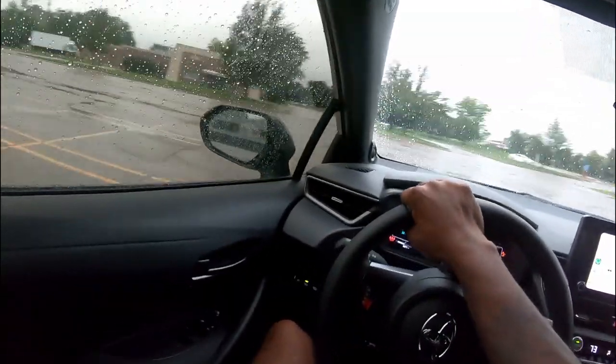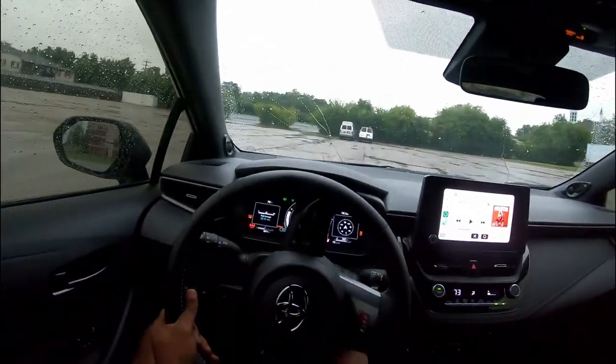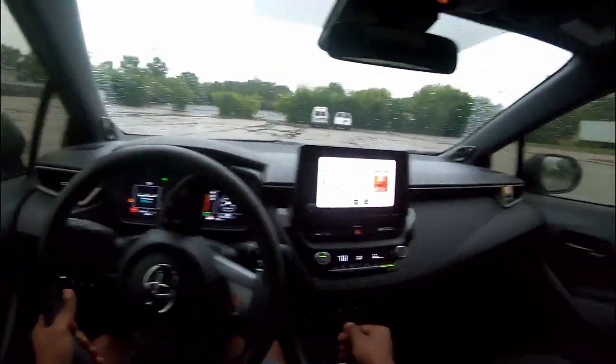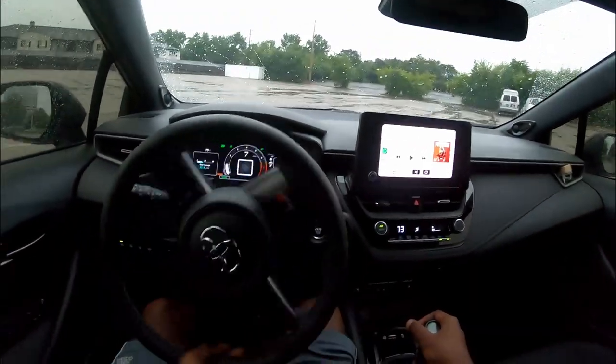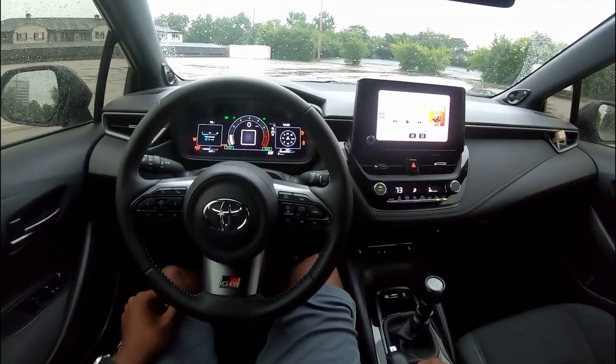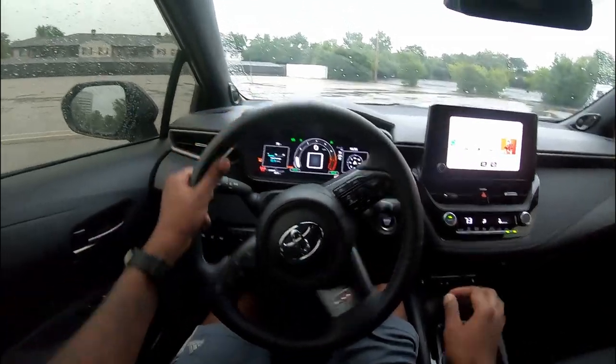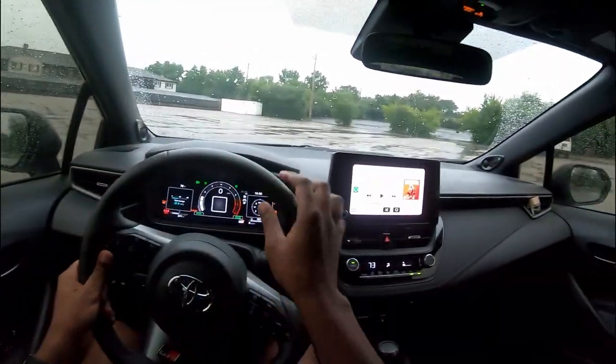Damn, this thing does not want to lose control — it was just going and going. I thought my seatbelt came loose. All right, let me try 50/50. I'm going to press this button and put it in track mode, and then we shall see. I heard track mode lets you slide, but we're about to see.